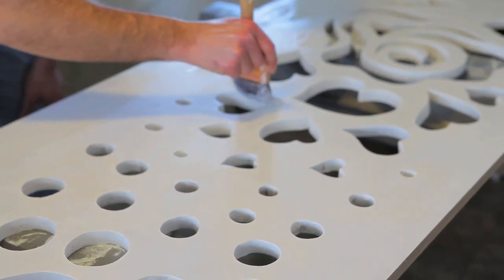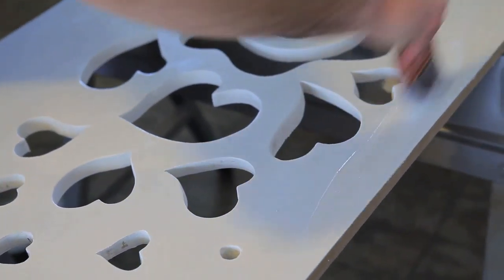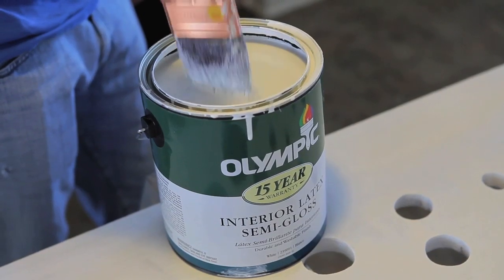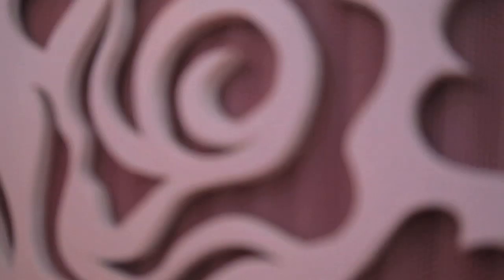After everything has been cut and sanded, you're going to want to prime it. The MDF is going to soak up a lot of the paint that you're going to put on it, so priming it's going to help a little bit, but you're still going to have to put on a couple of coats of paint to get the MDF completely covered. Once your paint is dry, you're going to want to apply your mesh and attach it to the back of the face front of the radiator cover.